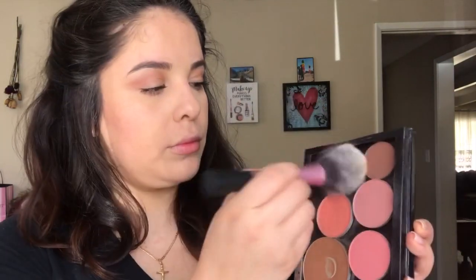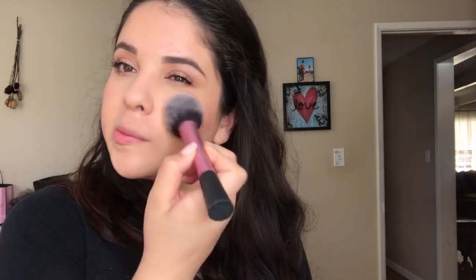I'm applying a little bit of mascara to my waterline as well. For blush I'm taking Melba by MAC and a Real Techniques blush brush, just putting that on the apples of my cheeks.